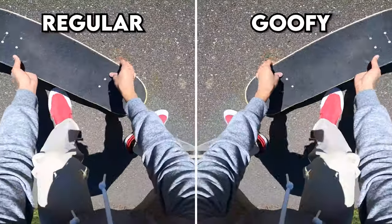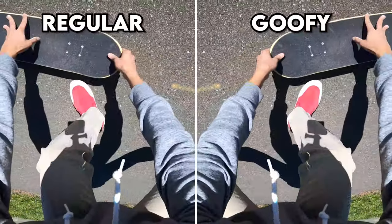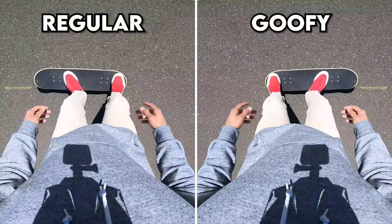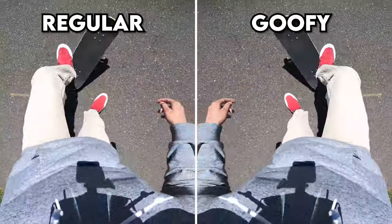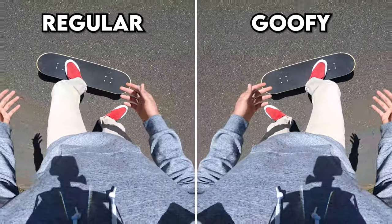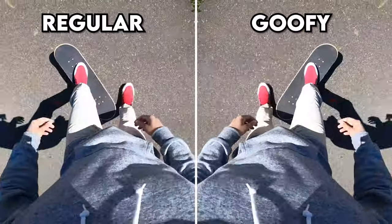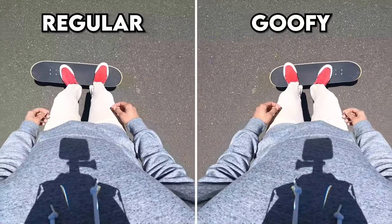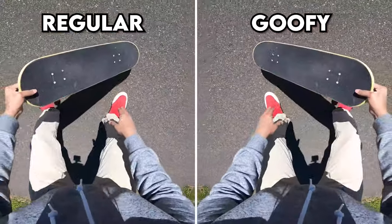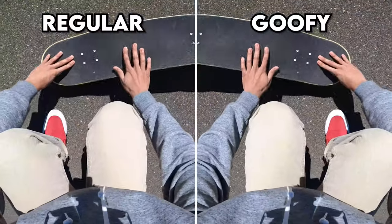Common mistake number one: the board scoops and goes backwards even though it's supposed to go forward. There are two reasons this happens. First, you may not be getting enough pop — you're just rolling it around without really popping it. It is possible to do it without popping like a normal shove-it, but when starting out, really try to get a pop first. The more you pop it, the more you separate it from the ground so it can actually go forward — without a pop, it goes backwards like a pivot shove-it.